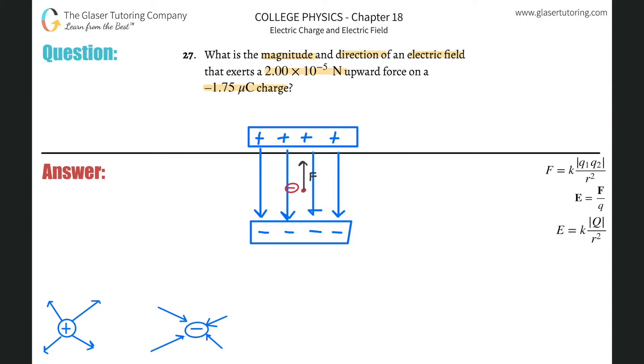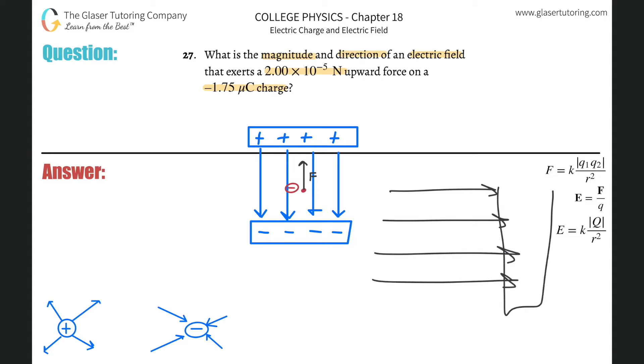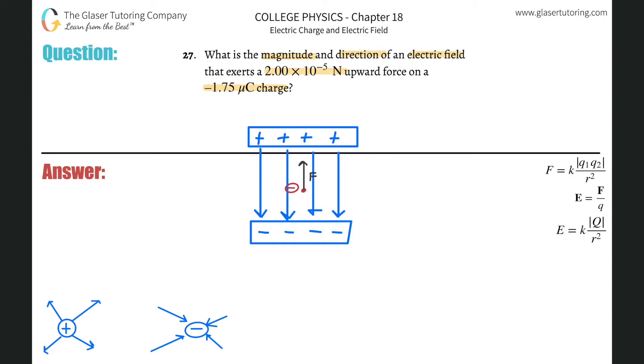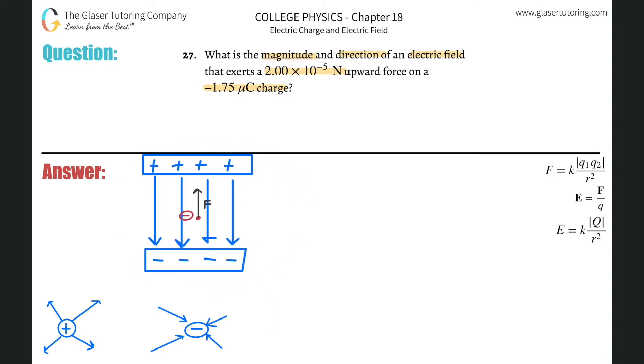So I suggest, whenever you think about an external electric field, just know that the arrows always point toward something negative, and the arrows always point away from something positive. That'll help you solve the problem in terms of direction. So now we know the direction of the electric field. What's the direction? Well, the electric field here looks like it's pointing downward.